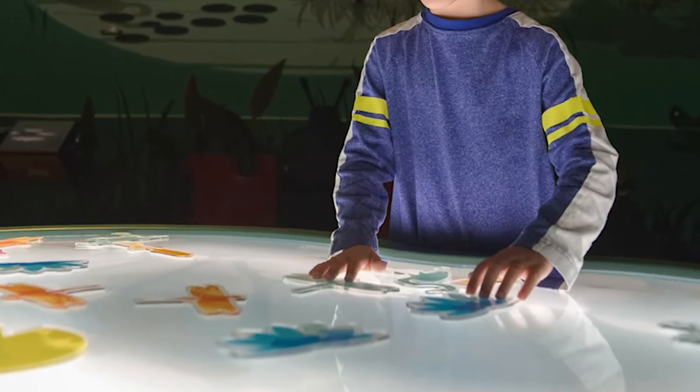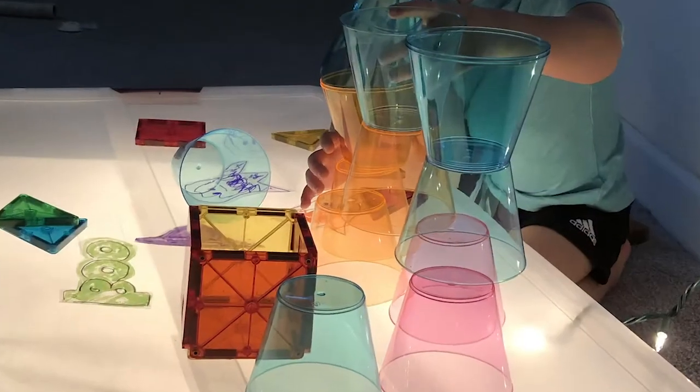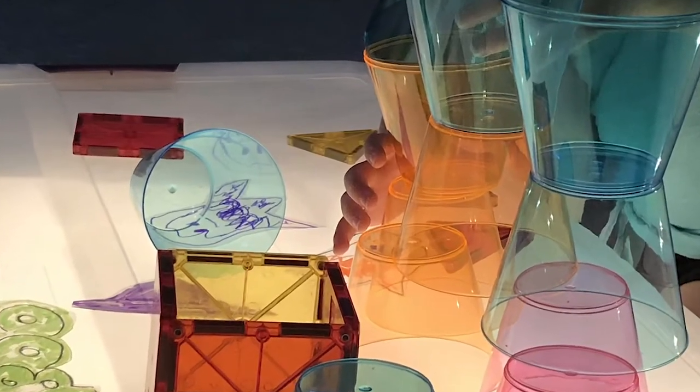Hi everyone! My name is Ashley Harrison and I'm the Public Programs Manager at the Miami Children's Museum. For this sensory-friendly Saturday, I get to show you guys how to make your own homemade light box. We love to use light boxes at the Miami Children's Museum because they're just a magical way to play and a great way to explore our senses. And this month, since we're celebrating Halloween, what better way to play than with the lights?